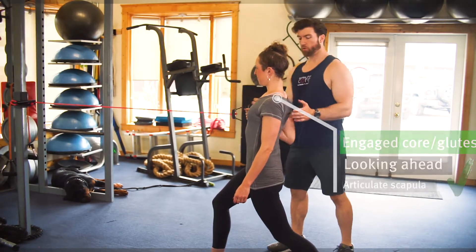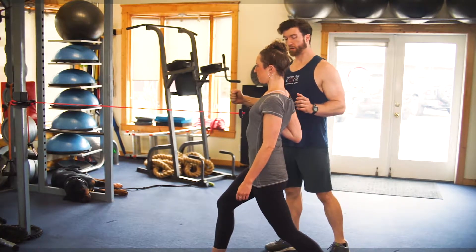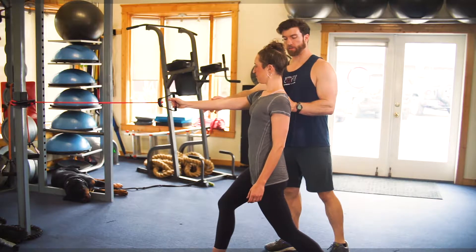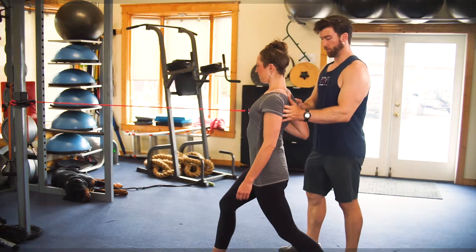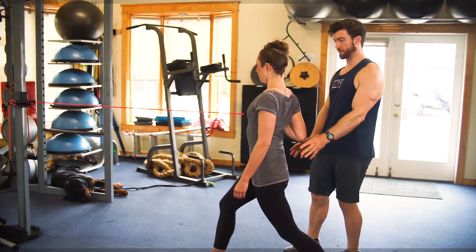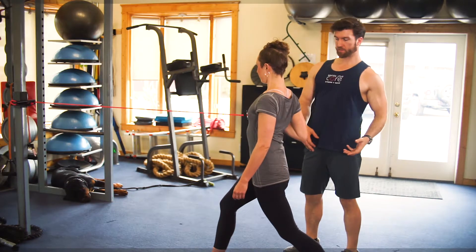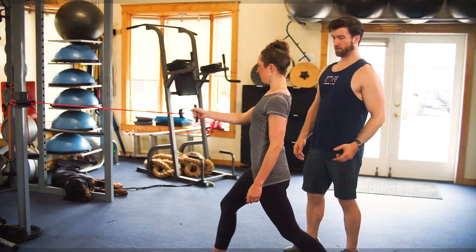As you pull, you're articulating the scapula to retract, and then the scapula comes forward with the work, and then retracts back. You can add a little bit of a twist if you want. Because the core and hips are stable, the twist will now be felt in the obliques instead of in your hip.